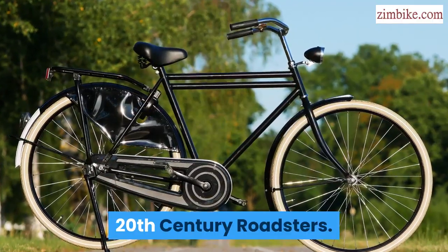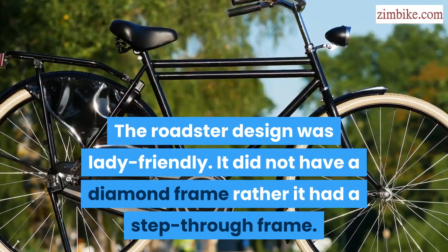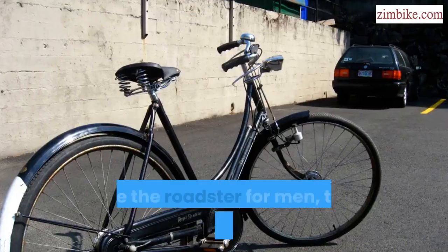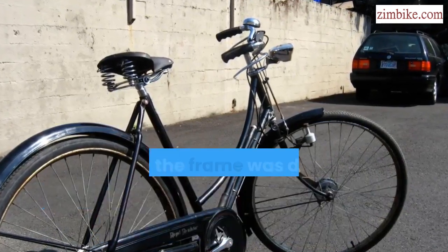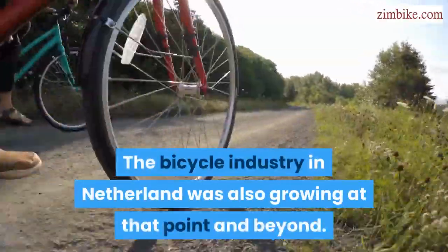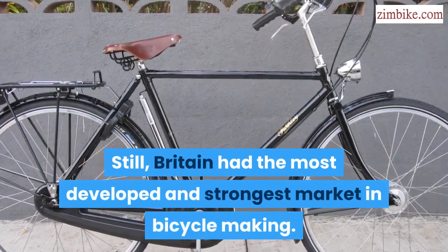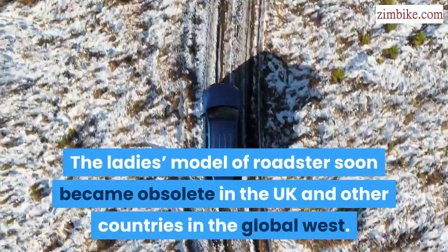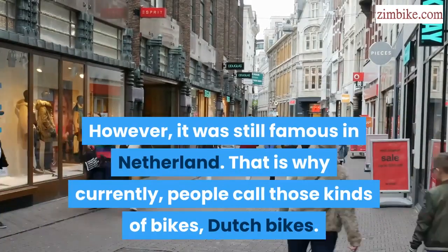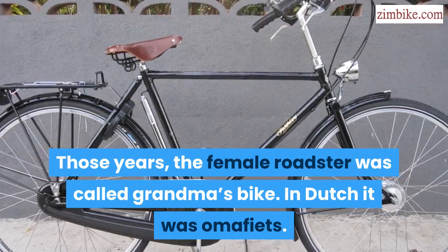20th century roadsters. The roadster design was lady friendly — it did not have a diamond frame; rather it had a step-through frame so ladies could quickly mount the bike and ride them. The bike also came with skirt guards. Just like the roadster for men, this one was also made from steel. The way the frame was designed made the rider very upright when riding. The bicycle industry in the Netherlands was also growing. Still, Britain had the most developed and strongest market in bicycle making. The latest model of roadster soon became obsolete in the UK and other western countries. However, it was still famous in the Netherlands — that is why currently people call those kinds of bikes Dutch bikes. The female roadster was called grandma's bike, or in Dutch, omafiets.